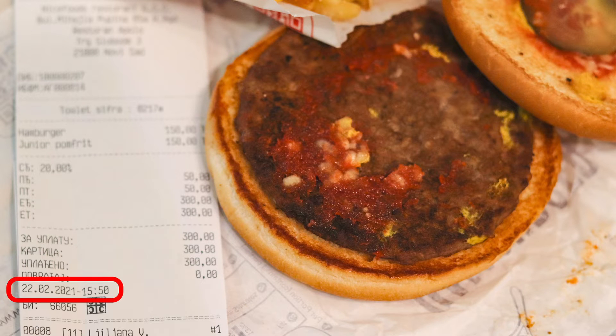Even though I washed them, the grease was still coming out, so I wrapped them in a new paper — and I think this is the third or maybe even the fourth paper I've wrapped these fries in. As you can see, this paper is also greasy, even though I washed what's inside. I bought this on the 22nd of February, as you can see on the receipt, and today is the 28th of June — so please do the math.